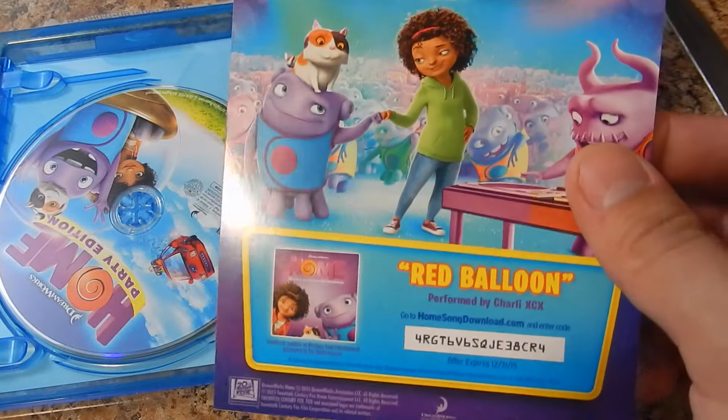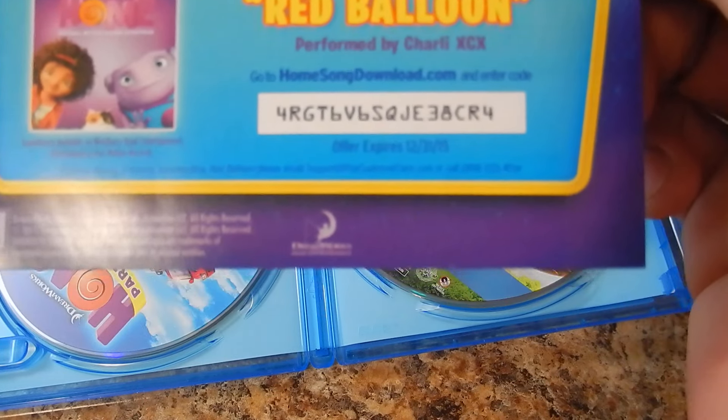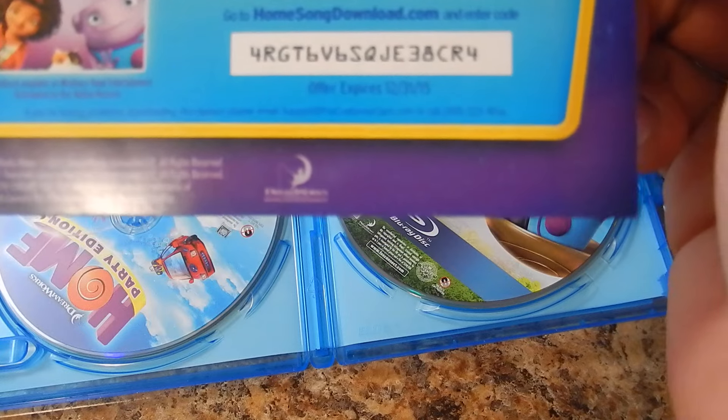So get your party started by downloading your free song. If you want it, there you go. The code is: 4RG, T6, V6, SQ, JE3, HCR4.